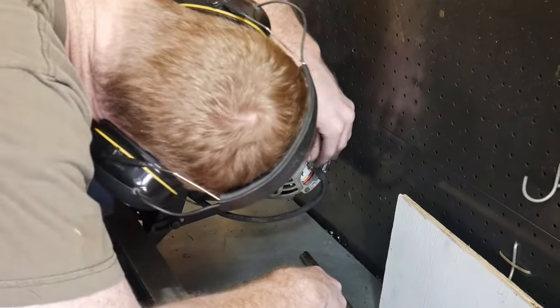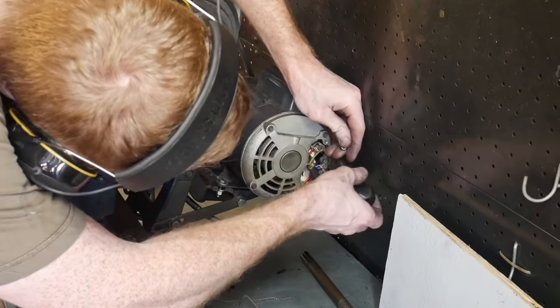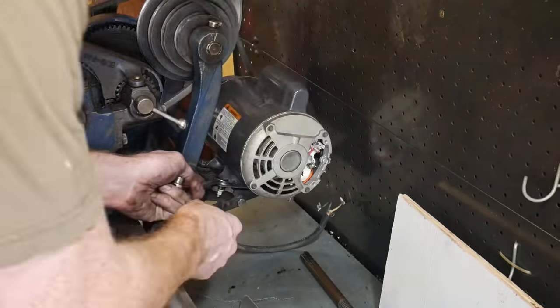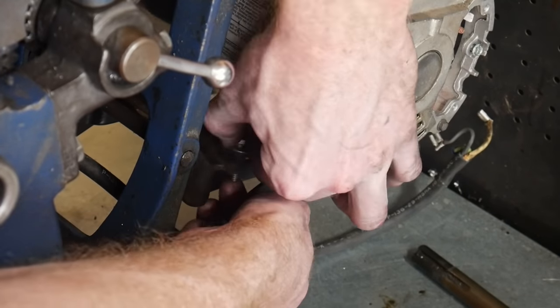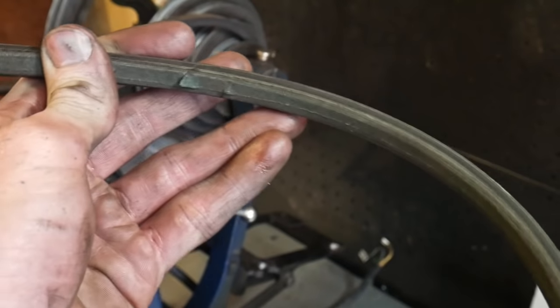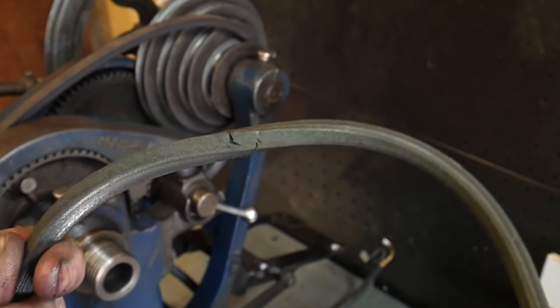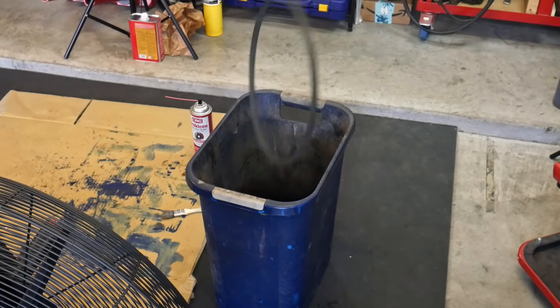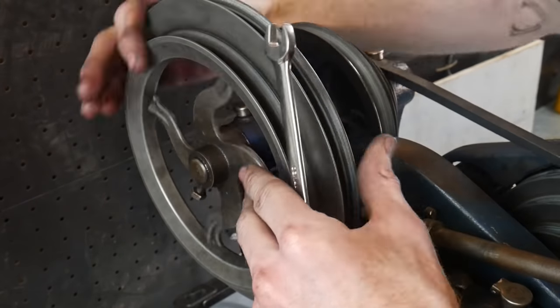As I mentioned, this motor did not come with this Atlas lathe in 1937 — someone has replaced the original motor, and in doing so they cut the motor mount pretty crudely. I'm going to be attempting to repair that as well. These belts have seen better days — I don't think they've been changed in decades, so we'll be remedying that situation too.